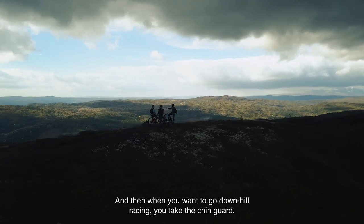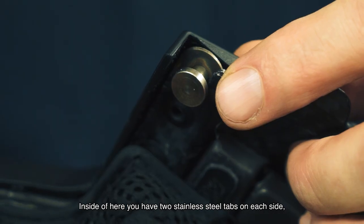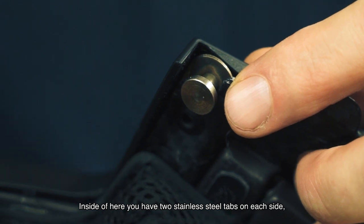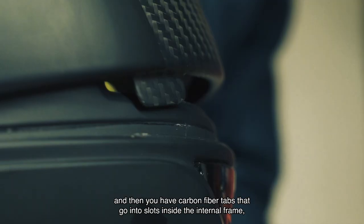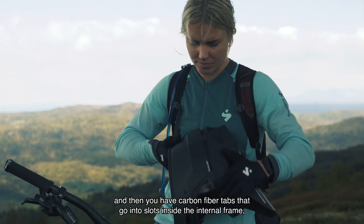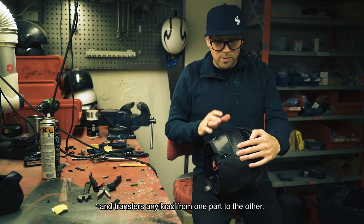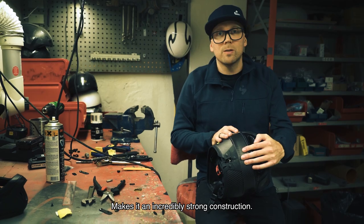When you want to go downhill racing, you take the chin guard. Inside it you have two stainless steel tabs on each side that slot into the Sittell internal frame of the helmet. You also have carbon fiber tabs that go into slots inside the internal frame and transfer any load from one part to the other — making it an incredibly strong construction.